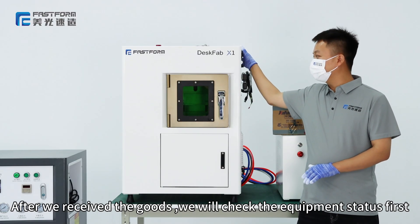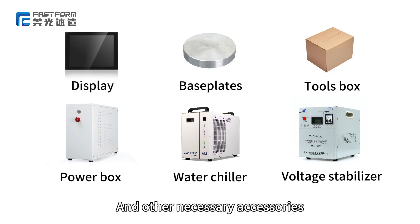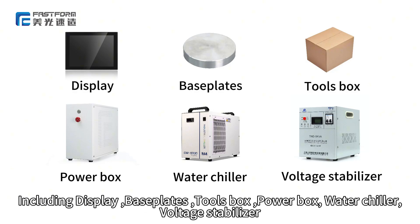After we receive the goods, we will check the equipment status first, and other necessary accessories, including display, base plates, tools box, power box, water chiller, and voltage stabilizer.